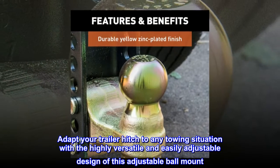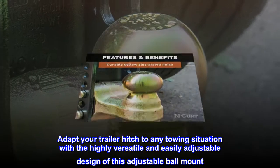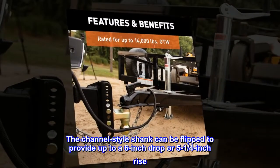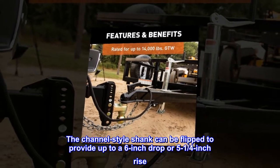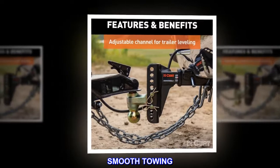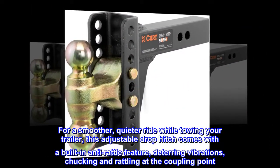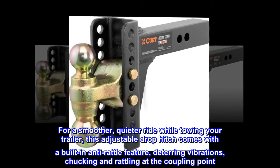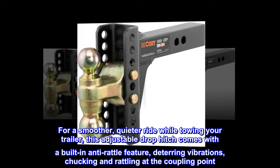Highly versatile — adapt your trailer hitch to any towing situation with the easily adjustable design of this adjustable ball mount. The channel-style shank can be flipped to provide up to a six-inch drop or five and one-quarter inch rise. For a smoother, quieter ride while towing, this adjustable drop hitch comes with a built-in anti-rattle feature, deterring vibrations, chucking, and rattling at the coupling point.